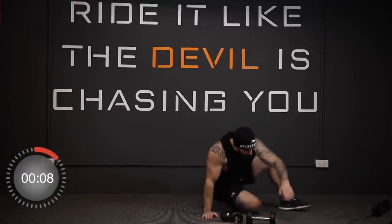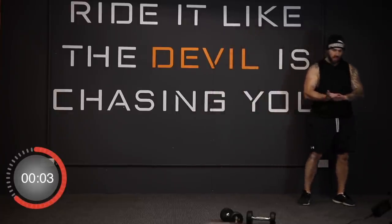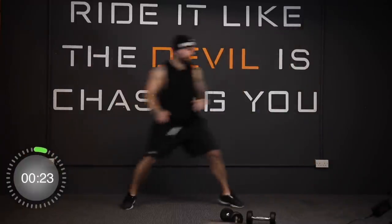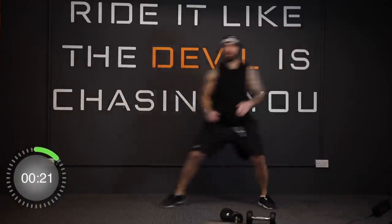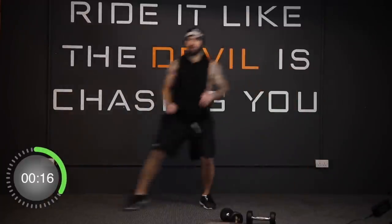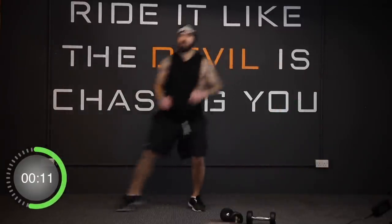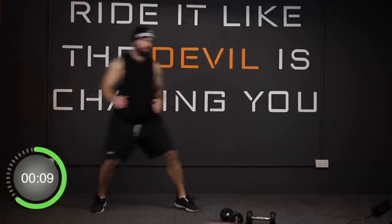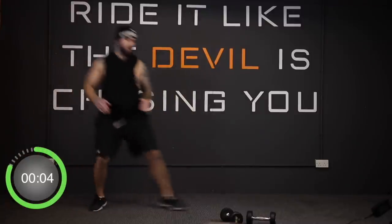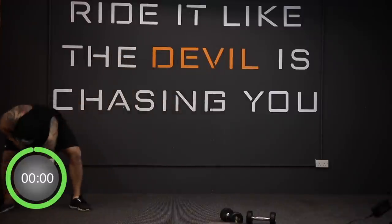And stop. Good job. Grab a quick drink, and then we're going on to the next three exercises.